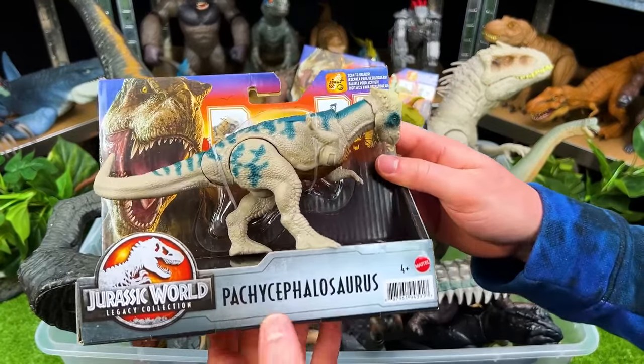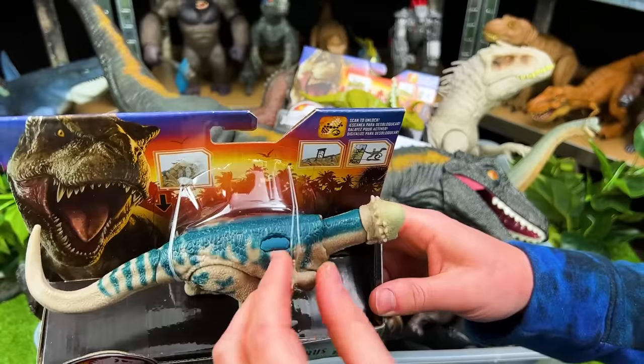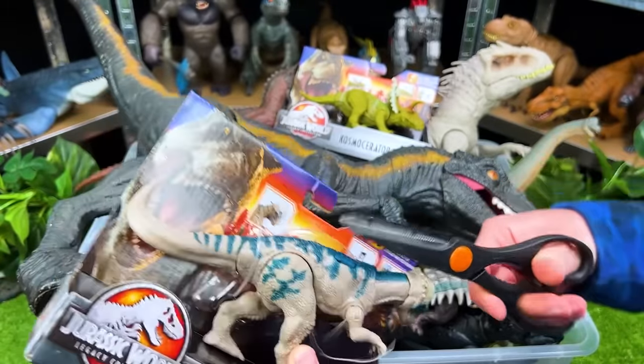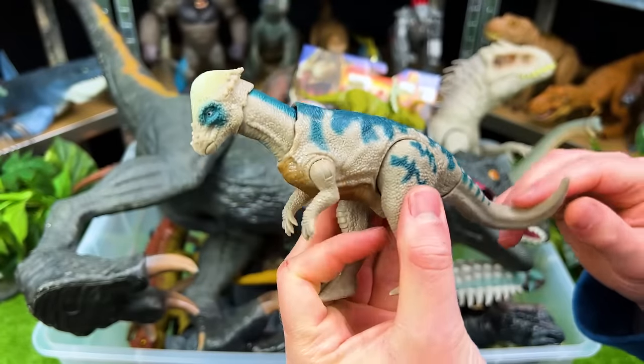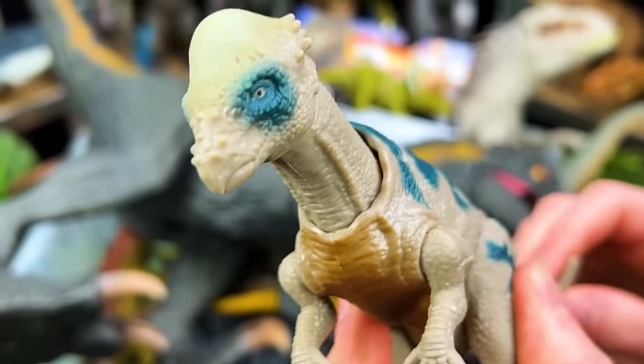Up next we've got the Pachycephalosaurus — I love the coloring on this one, it's got that dark blue with the gray. This is a super cool herbivore — you definitely don't want to get head butted by this dinosaur. Check out this action move: it's got a spring-loaded head. That is so awesome.